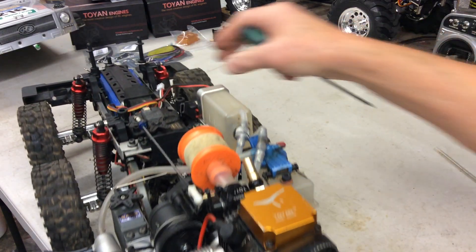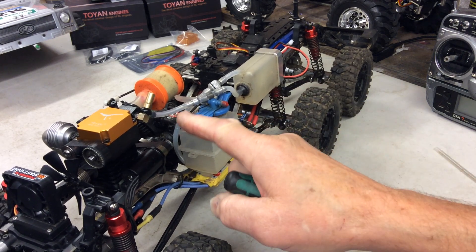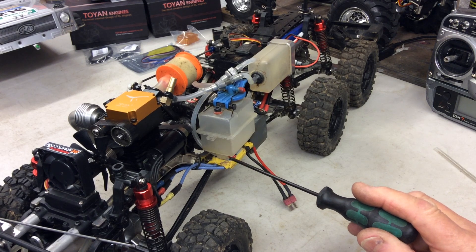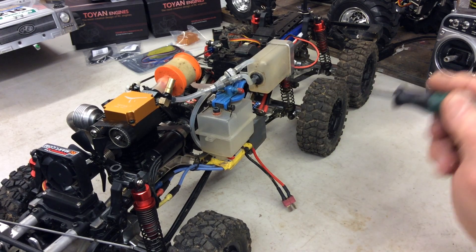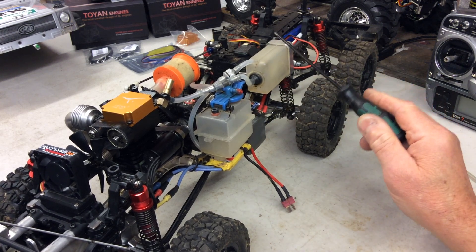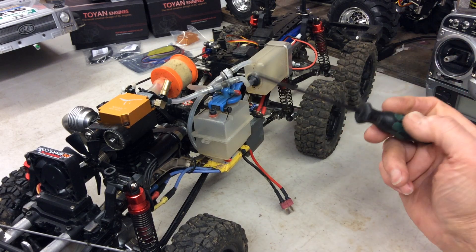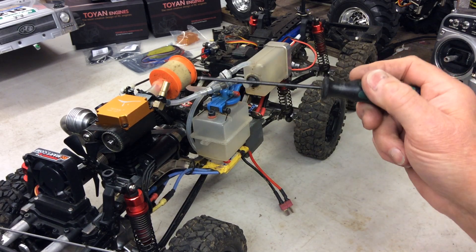I've got a header tank on this. Running both tanks, I only have to richen the needle maybe twice — the header tank is very good because when the main tank gets low you have to drag the fuel all the way up to the carburettor and I was having misfire problems. This is a helicopter header tank. I've also put two filters on there because I kept having problems with blockages, and the last couple of times I've run it, it's started straight up and run two tanks without a problem.